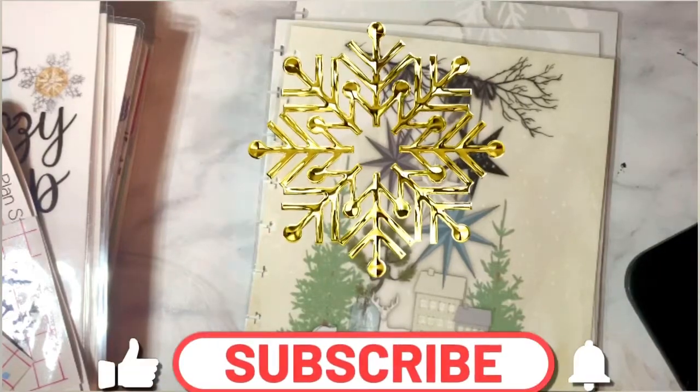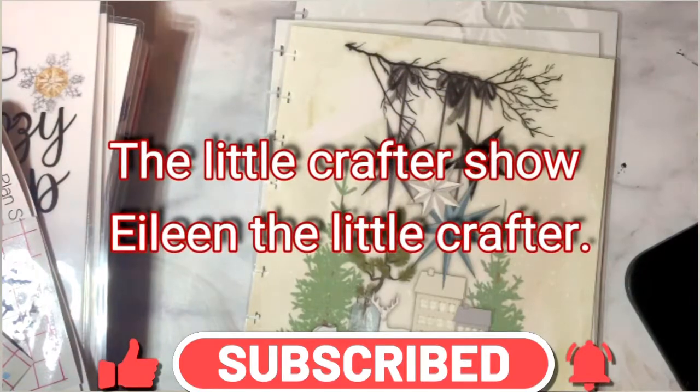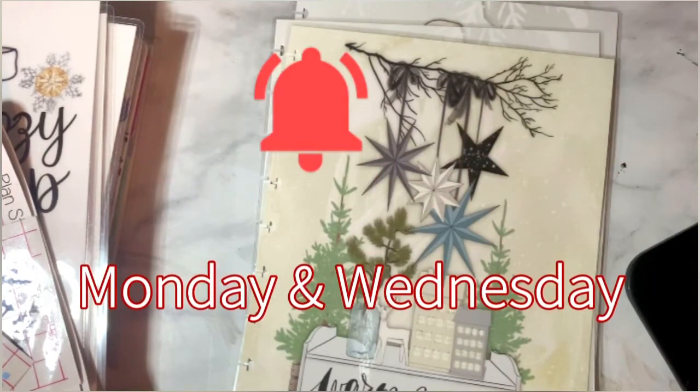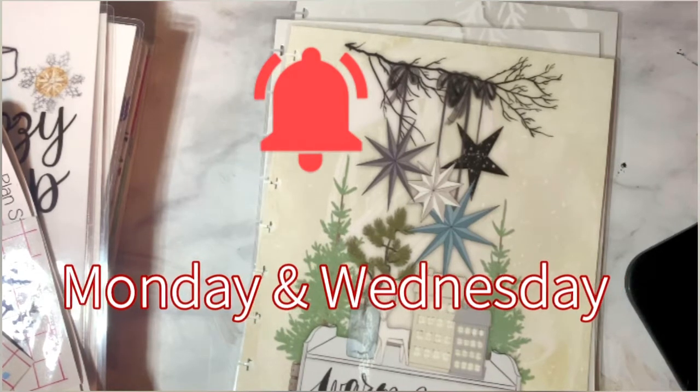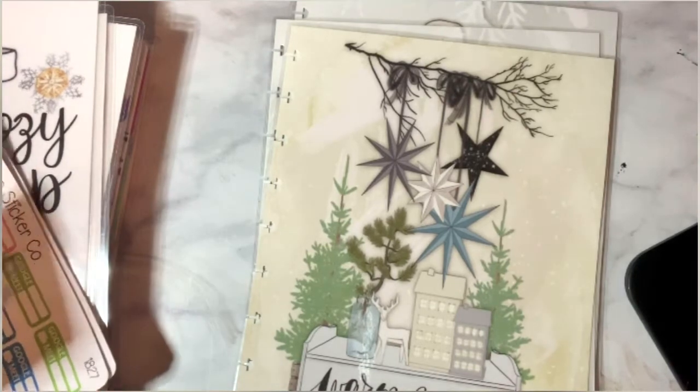Good morning, good afternoon, good evening, and welcome everyone to the Little Crafter Show. My name is Eileen, aka Eileen the Little Crafter. Please don't forget to subscribe, like, and hit that bell for notifications when I upload a new video, which is every Monday and Wednesday.